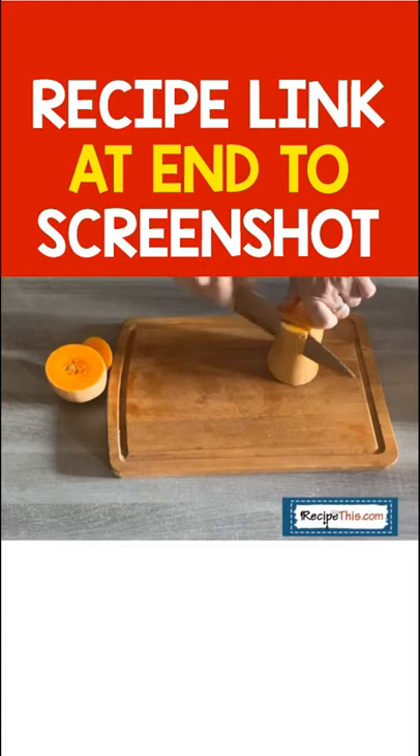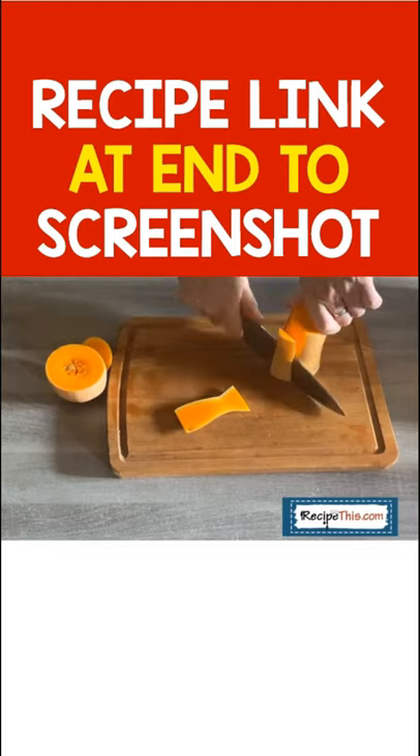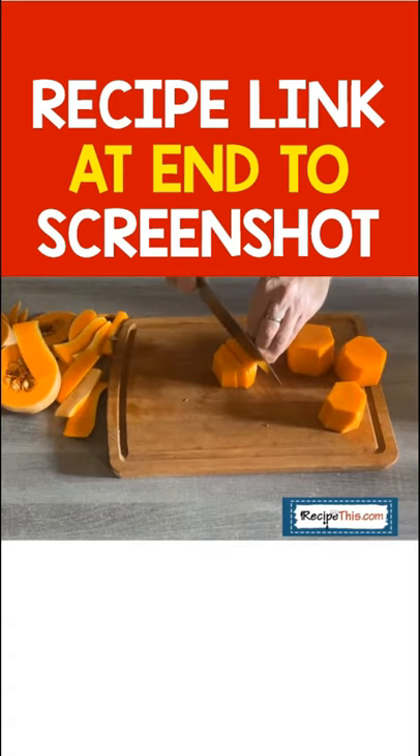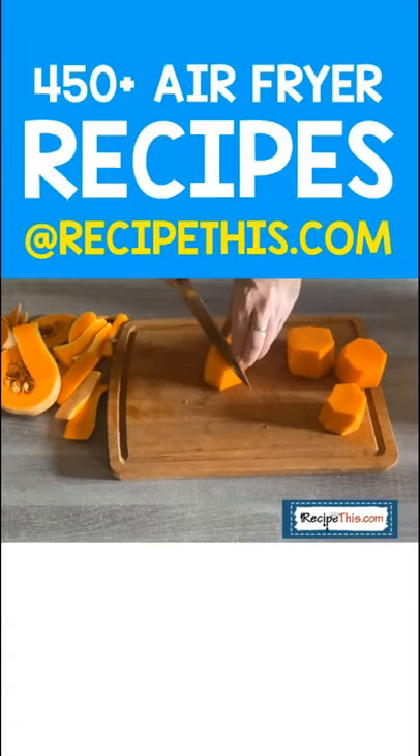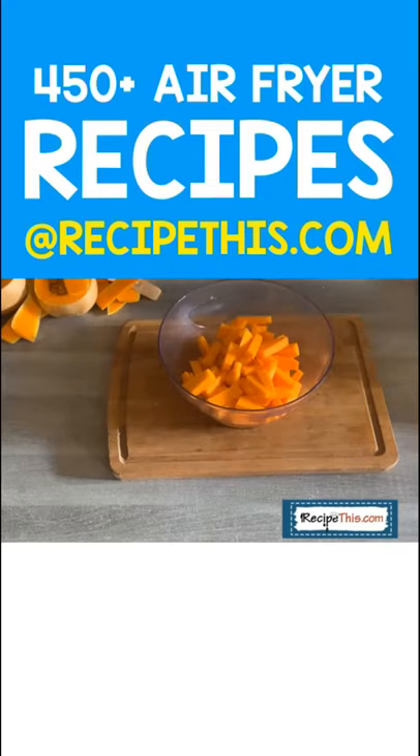Or you can do smaller chunky fries, like Dominic is showing you now. As you can see, the medium chunks will be like steak chips when you are done, and they're absolutely delicious.